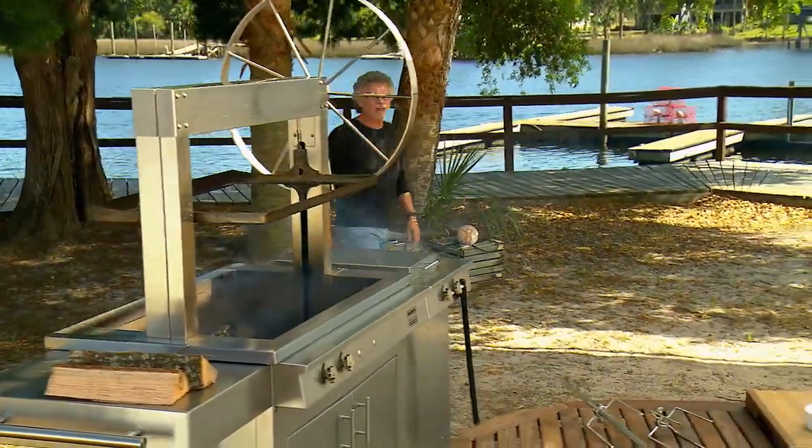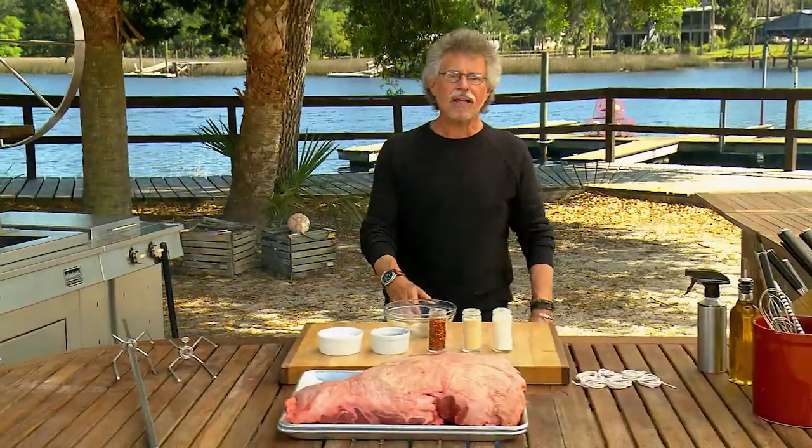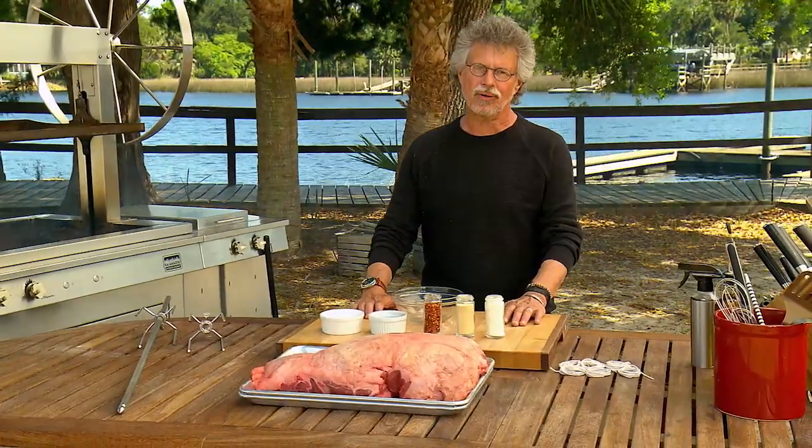Call it the other brisket. Call it the biggest, baddest cut of a steer. Simply defined, a clod is part of a beef shoulder. Today I'm spit roasting it low and slow on a wood-burning rotisserie.